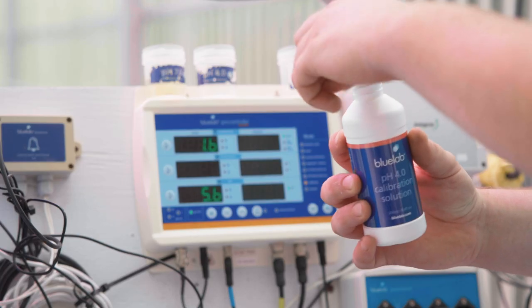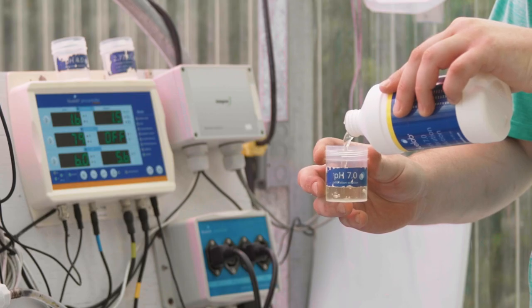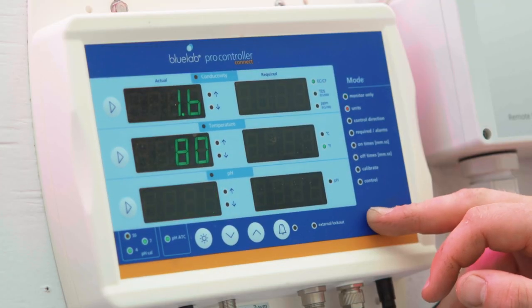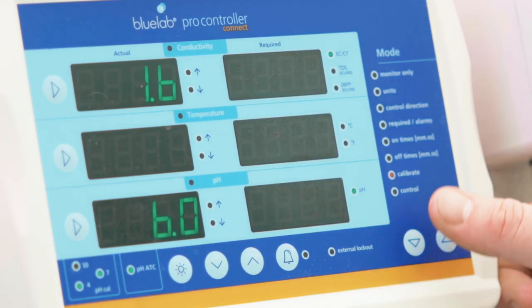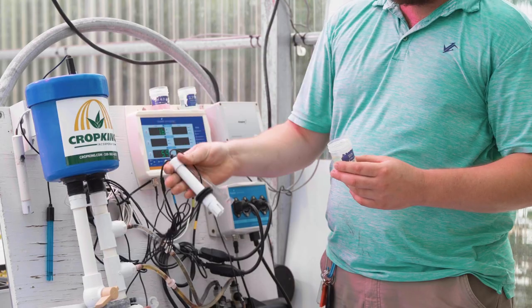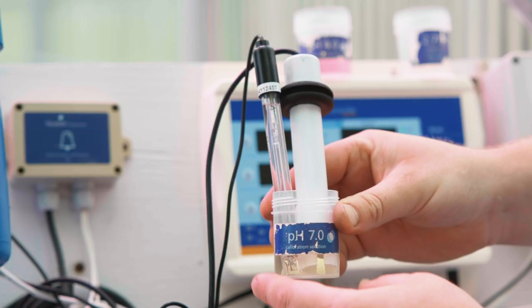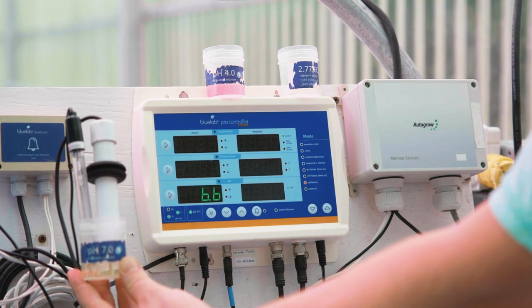For calibration of the pH and EC probes, start with two small plastic containers. Fill one about halfway full with pH 7 calibration solution and fill the other half full with pH 4 calibration solution. Using the up and down arrows on the bottom right corner of the controller, scroll down until the LED light beside calibrate mode is lit. Remove the pH and EC probes from the sample pot and place both probes into the pH 7 calibration solution. The EC probe detects the temperature of the calibration solution, which is crucial for accurate calibration. Always calibrate to pH 7 first and then to pH 4 — otherwise calibration will fail.